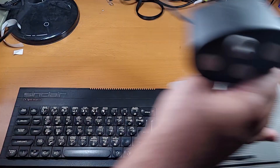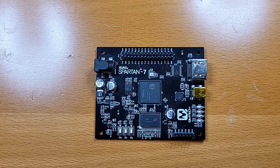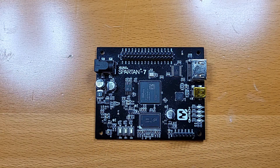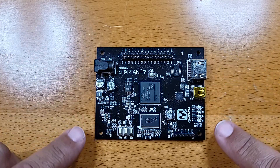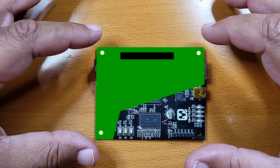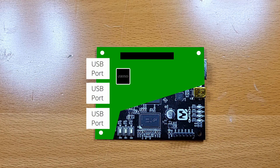What we're still missing are inputs — in particular keyboard and joystick — and storage. Luckily some of the FPGA pins are still unused and they're exported through a header. The board also has holes which we can use to create a daughter board that will fit above it. The plan is to add a USB switch as well as an SD card port, and I may also be able to add a real-time clock.